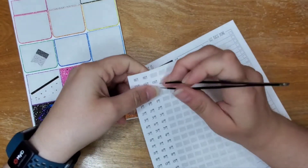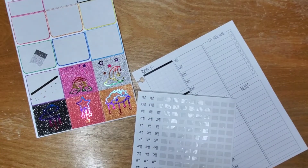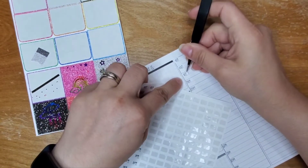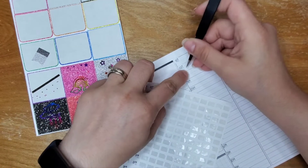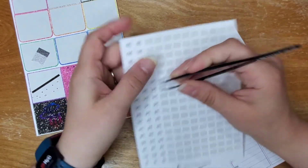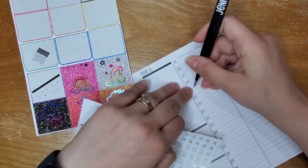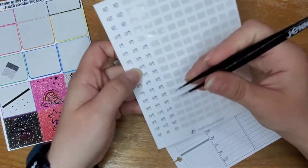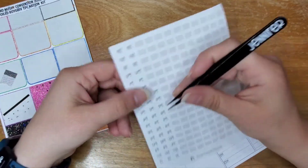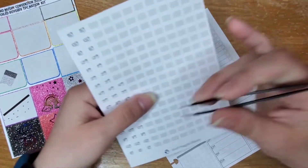Yesterday I did some designing, but it took me a while to find what I was looking for graphic-wise. It's one of those things where sometimes I feel like I spend more time looking for what I'm going to use than actually designing with it. I don't know if other shops feel that way too, but sometimes you just have to take the time to find exactly what you're looking for.